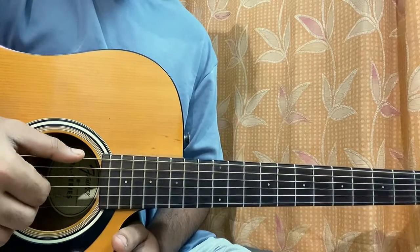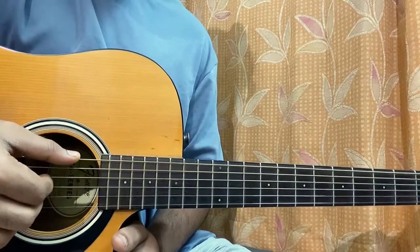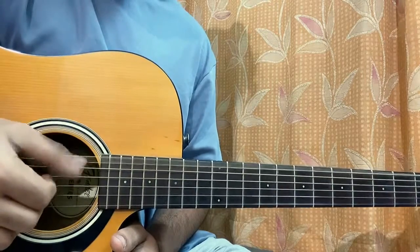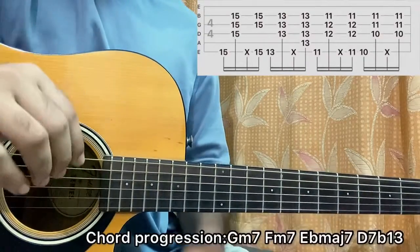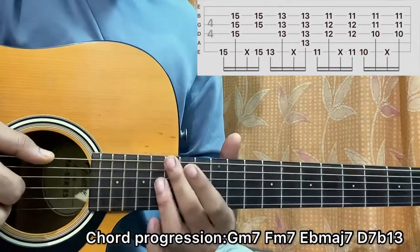After that you'll pluck all four strings — E, D, G, B — together. Now let's get started and practice the pattern a little bit.